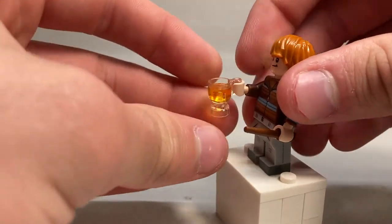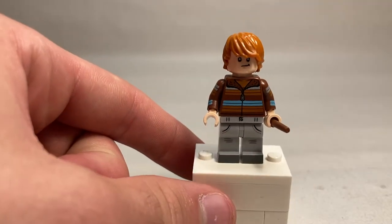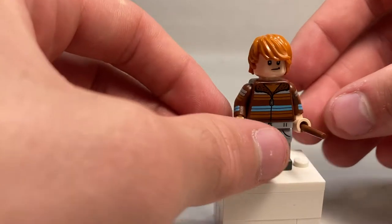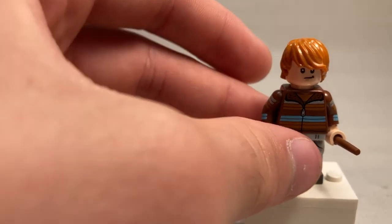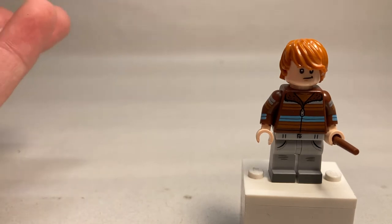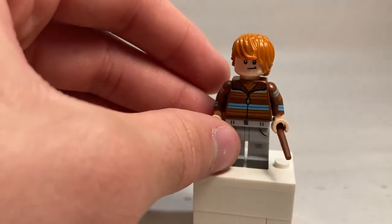Ron Weasley is next up, and unfortunately he shares the exact same Butterbeer accessory as Hermione. Well, it might be good to get multiple of this for your Hogwarts display. It would have been nice to get this cup empty or something, but it is what it is. He's got an excellent gray jean piece — I can foresee that being used for tons of different custom characters. He's got some excellent arm printing that continues all around on both sides and matches the patterns in his shirt. A zipper with some fur completes the jacket, and it's got stripes on the back. This character, besides Ginny, is possibly the only character to keep the same hair piece over both Harry Potter waves. Taking off his hair, he's got a smiling face and a very angry, upset face on the other side.